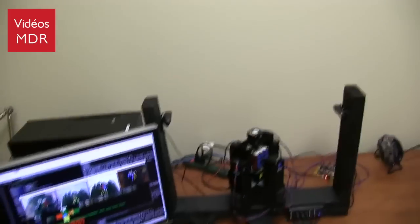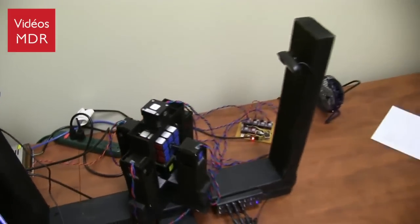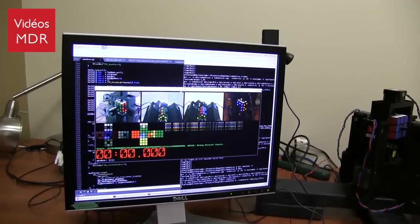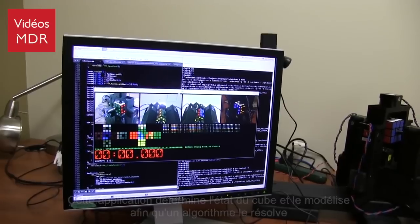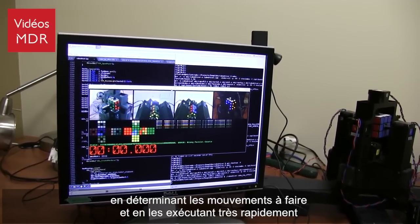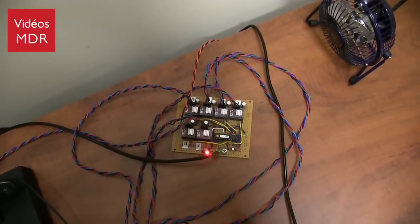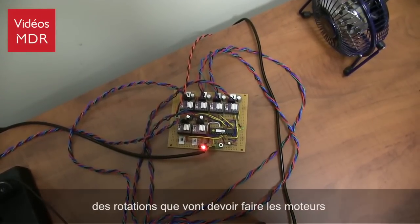We use 4 USB webcams to determine the state of the cube very rapidly. That camera information is fed into a PC application running on Linux. That application determines the cube state and feeds it into an implementation of the Kociemba Rubik's Cube solving algorithm, which determines a set of moves to solve the cube very rapidly. We have 6 stepper motor drivers controlled by an Arduino chip — an Atmel. The Arduino is responsible for controlling highly tuned acceleration-deceleration curves to drive the stepper motors.